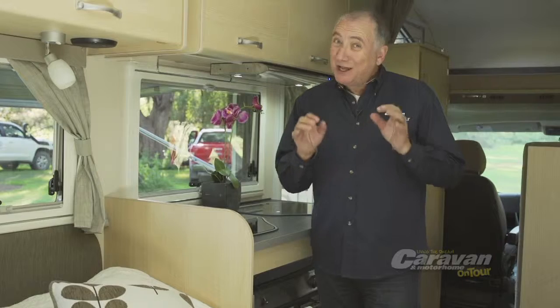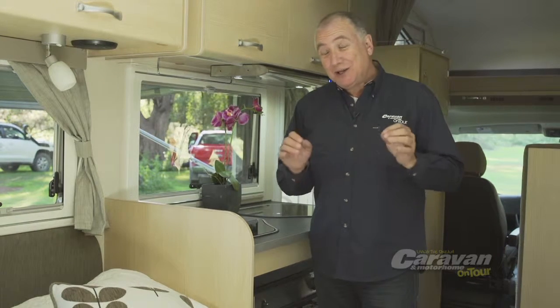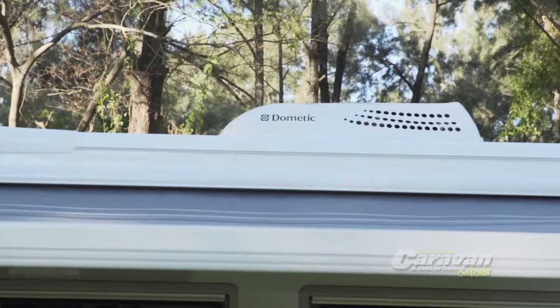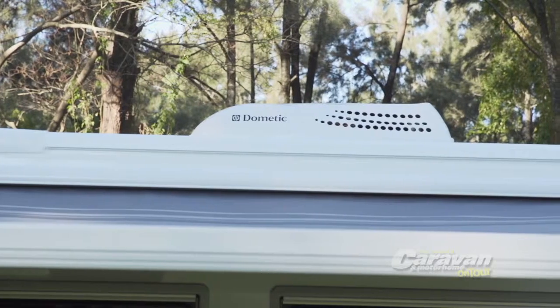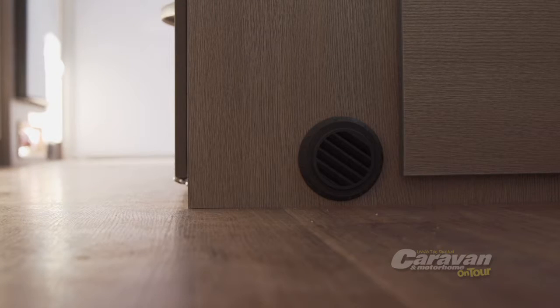While RV air conditioners heat and cool, they actually cool much better than they heat because the heating is often only a radiator bar heating the air as it passes through. Most Evita motorhomes and caravans use an advanced true reverse cycle system that provides better heating, and given the insulated body retains the heat for longer.